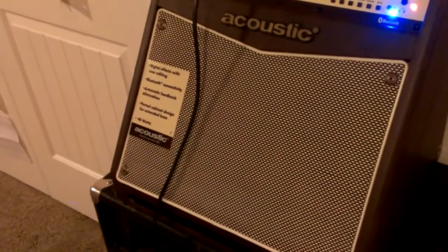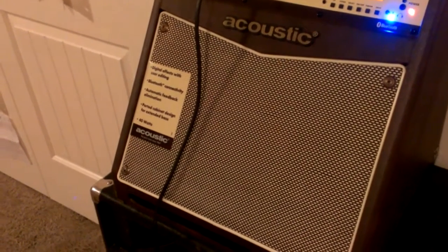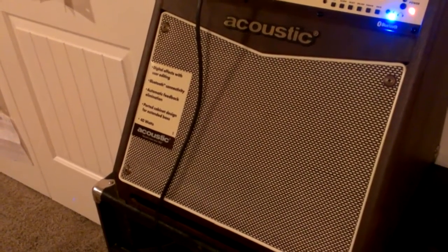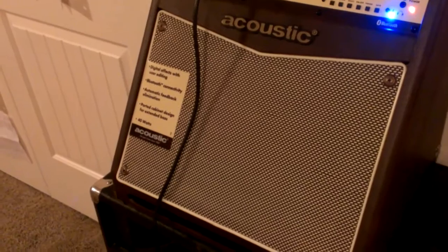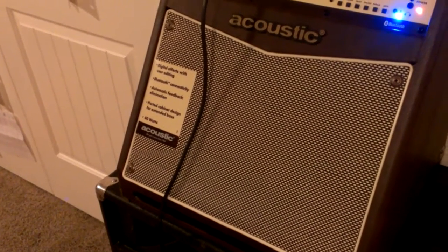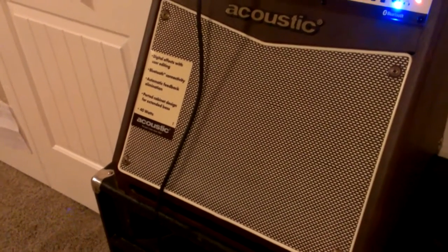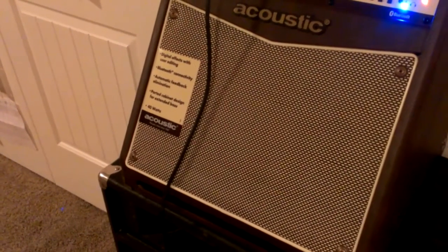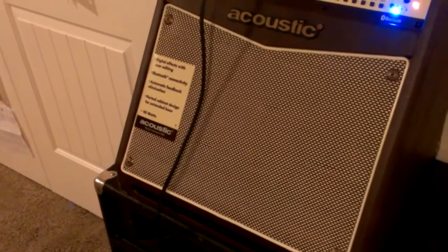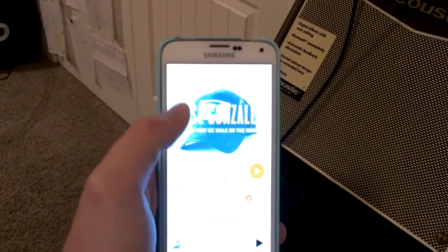I'm picking some music here on my other device. I saw Jose Gonzalez come through Salt Lake a couple months back, so we'll go with one of his newer songs. This is my favorite song that he did live. Here we go — let's see if we hear it pick up. Got it queued up; this is just a single that he did. Hit play.